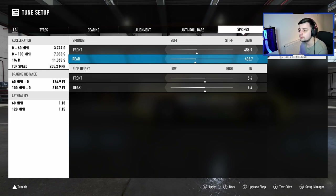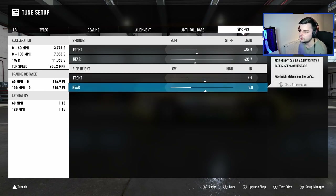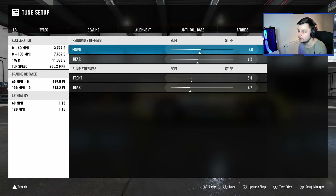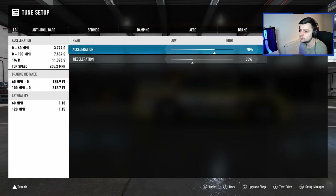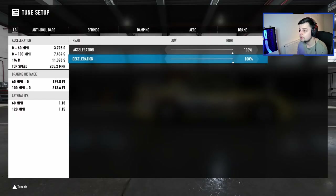Soft in the rear. Ride height — I'm gonna bring it down, not all the way, let's go down to like here. Damping — we'll keep it like that, it's pretty balanced. Aero is fine, braking force is fine. Differential — I'm just going to slap it on 100/100. I always used to do this on all my drift builds, so we'll try it and see what happens. Apply current setup and let's go test drive.